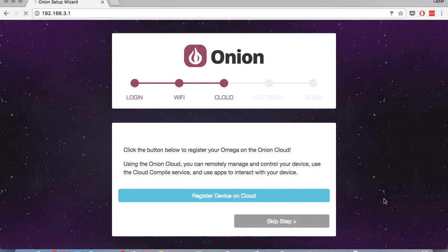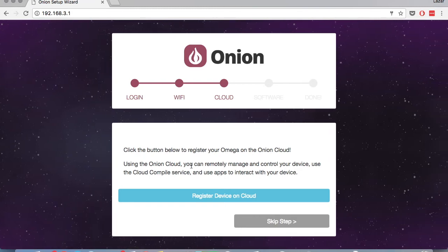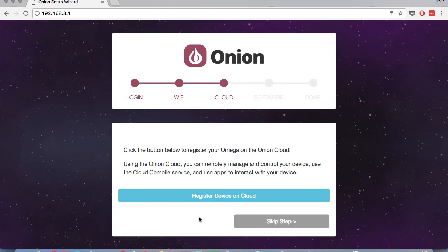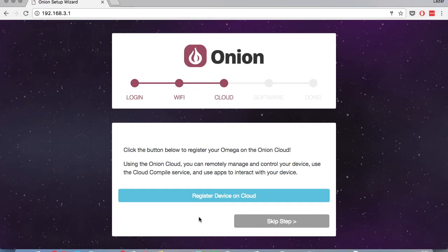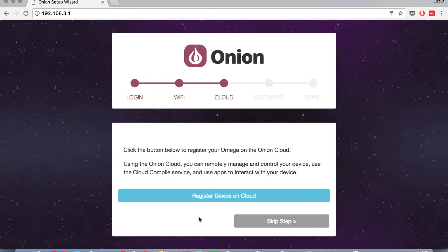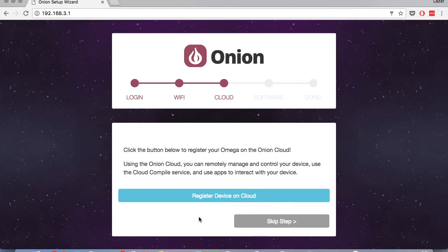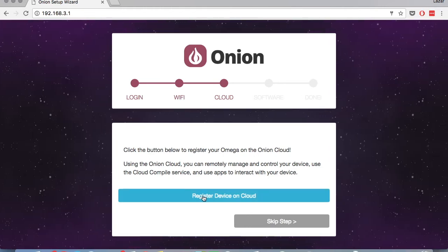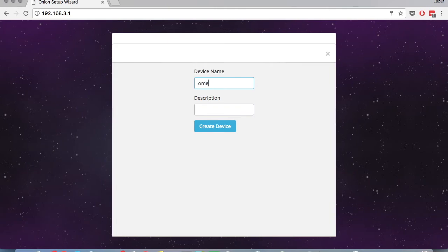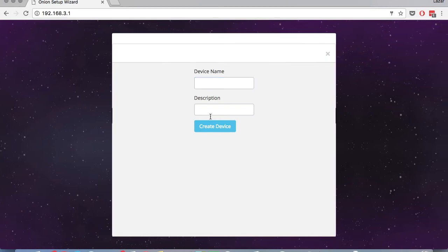And there we go. So this step is to register your Omega on the Onion Cloud. What this actually does is create a virtual device on the Onion Cloud and connect your physical Omega with that virtual device. Using the Onion Cloud, you can use REST APIs to control your Omega. You can also control it from cloud.onion.io. So let's go ahead with registering the cloud. If you're not interested in this, you can just hit skip step and it'll take you to the next step. But we're going to register. So hit register. Now you'll need to give your Omega a name on the cloud — I'll name it the same thing, Omega-F1A1 — no description, and we'll hit create device.